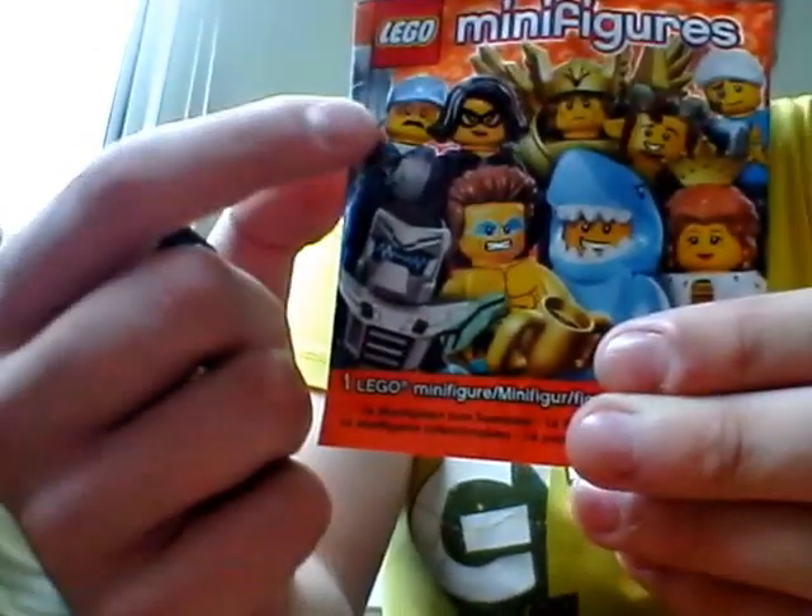I haven't opened a Lego minifigures packet in ages. Normally I just buy them for my nephews and niece. But what we have got is, by the looks of it, the janitor. So that guy there — I don't know if you can see him very well, the lighting's not very good. It's early morning and it's cold and horrible outside.